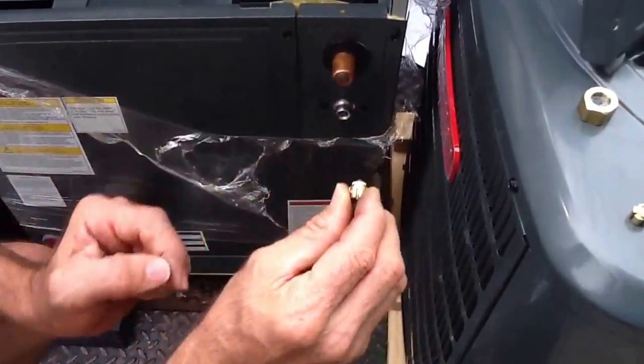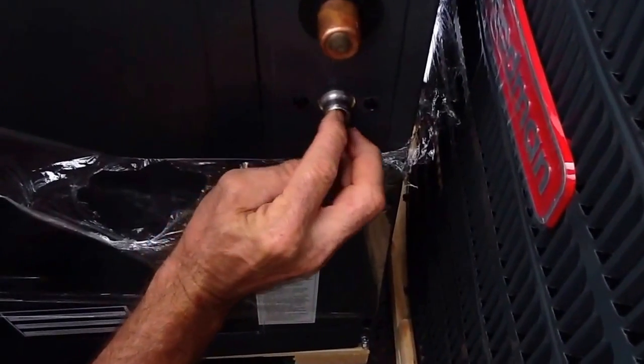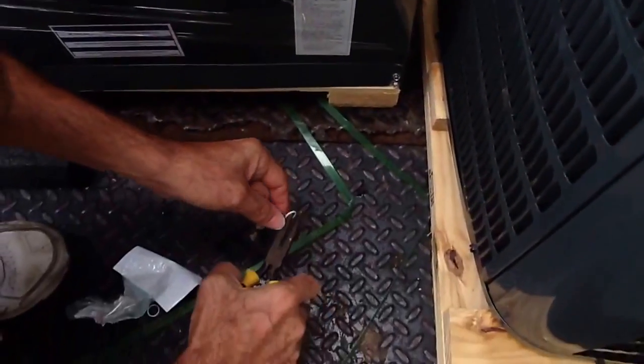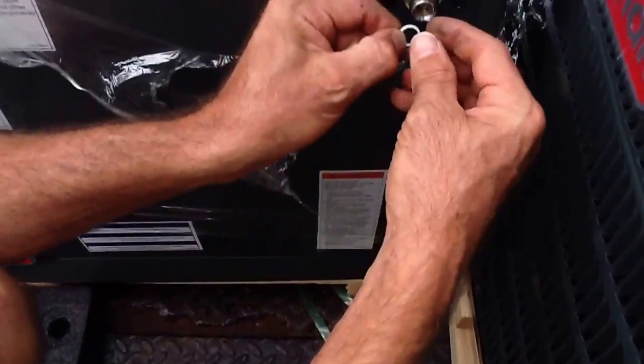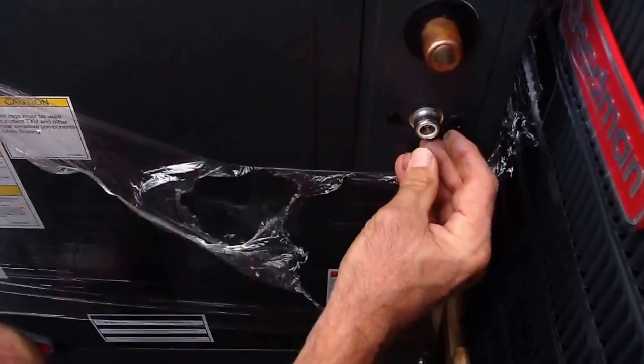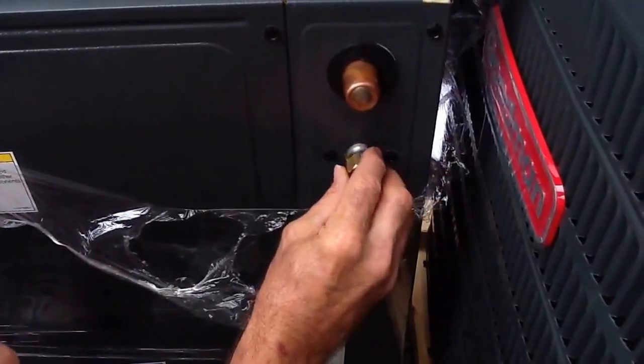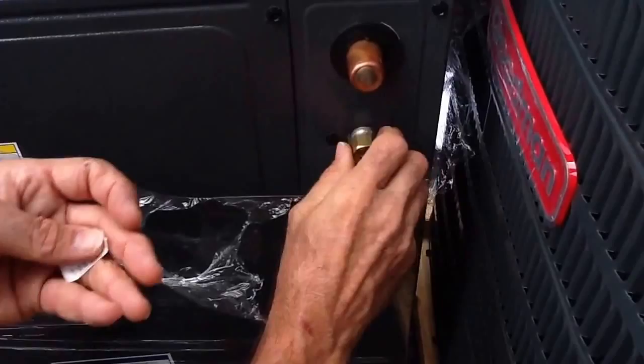So now I'm going to take it — once again I'm going to put this in here, slide it in the way it's supposed to go, and put the seal right here. Now, when my guys get ready to sweat this in, they're going to take the seal out, because we do not want to burn this seal up. I'm just putting it all back together right now so they'll have it all completed.